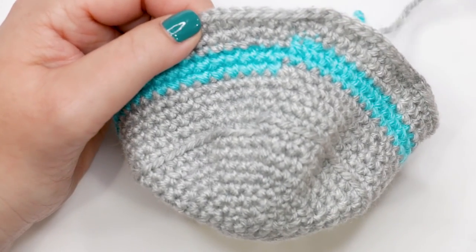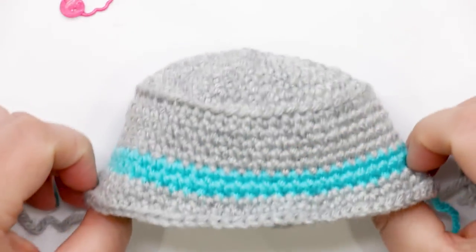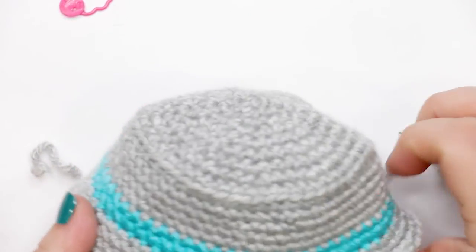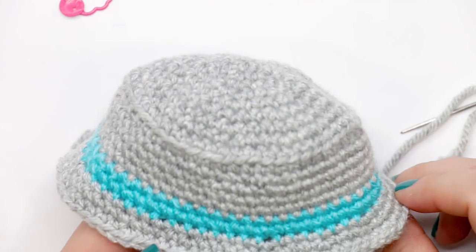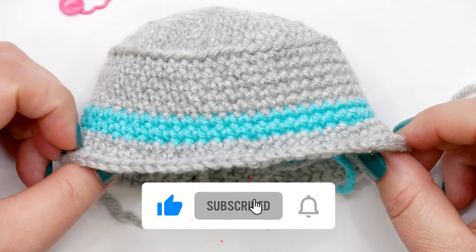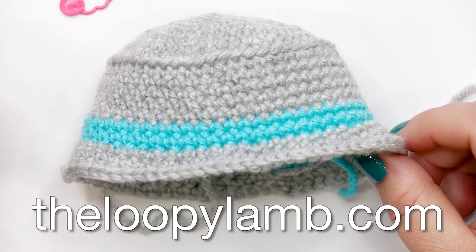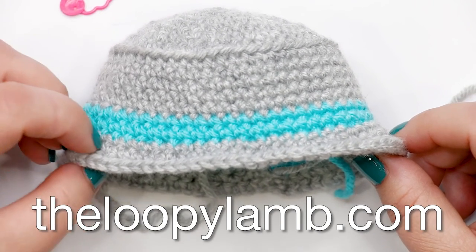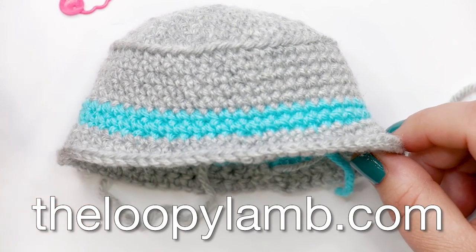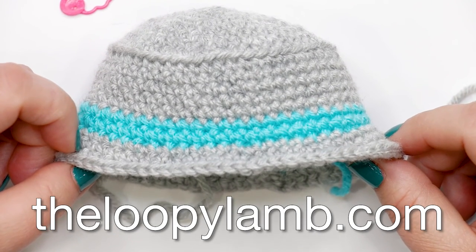Flip your hat out — this is what it should look like. Just weave in your ends and that's it! I hope you enjoyed making your doll's bucket hat. If you did, please hit the like button and consider subscribing. Check out my blog TheLoopyLamb.com for over 100 free crochet patterns with step-by-step video tutorials. Leave any comments or questions below — thank you so much for watching, happy hooking, and I'll see you next time!